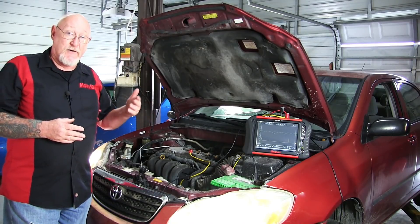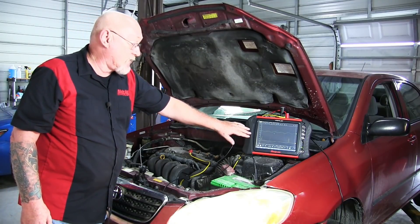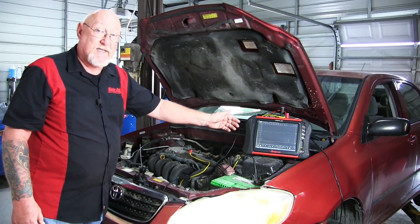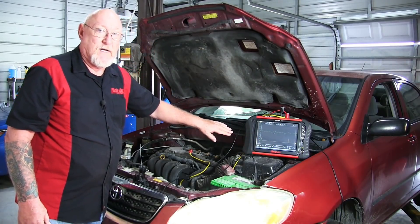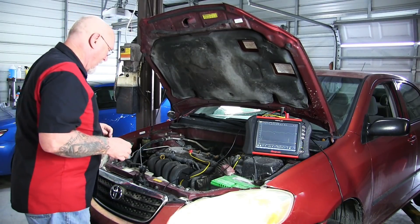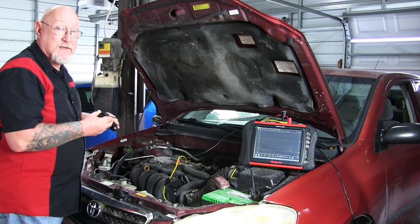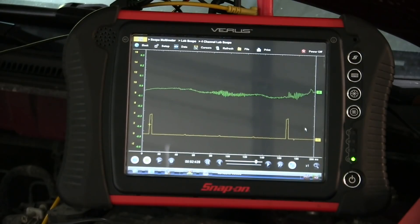The first thing I want to call to your attention is that we do have two channels on the scope deployed. The number one channel — in this case the gold channel — is my reference channel. I have that tied to the igniter event on the number one coil. Because I have my time base set to the 20-20 rule, you can see I'm very easily covering the entire 720-degree cycle. So I know where I'm at in the forest relative to the individual trees. Now let's take our tool and apply it to a known source of noise — the fuel injectors. We'll lay this up against the fuel injector connector and see what kind of pattern we get.